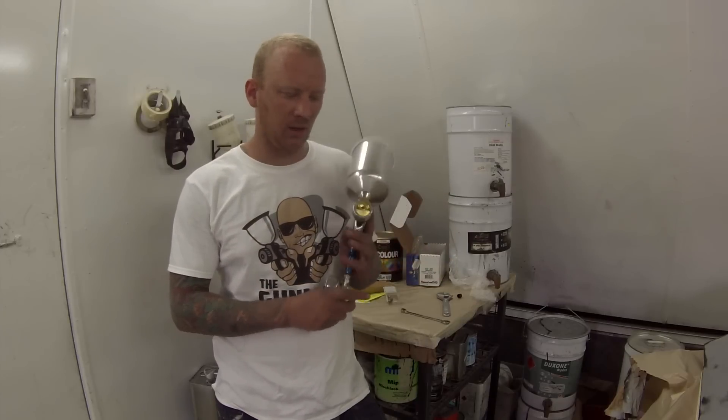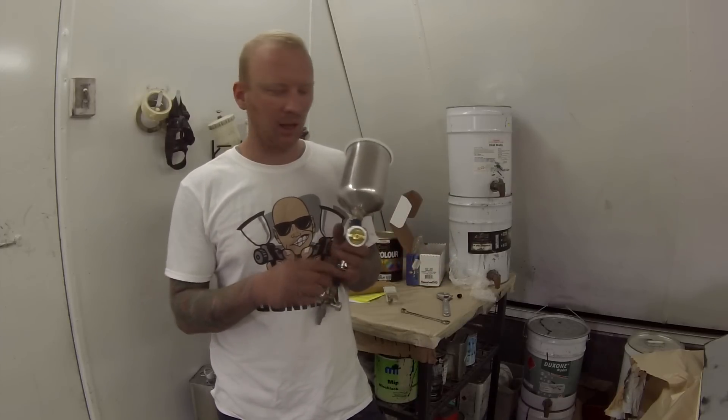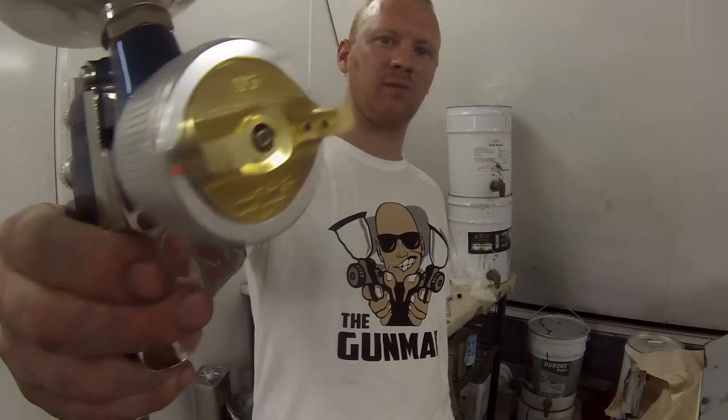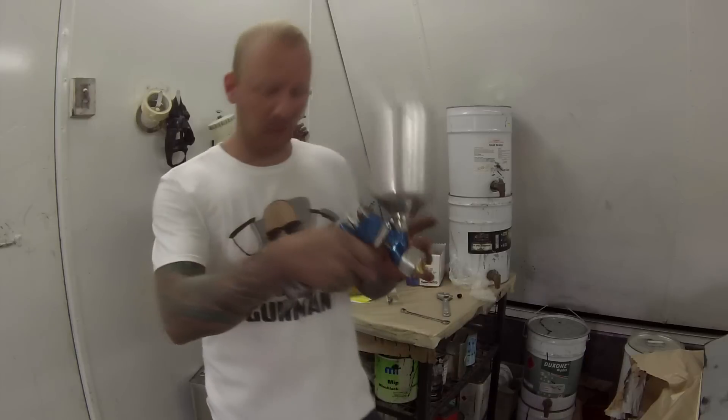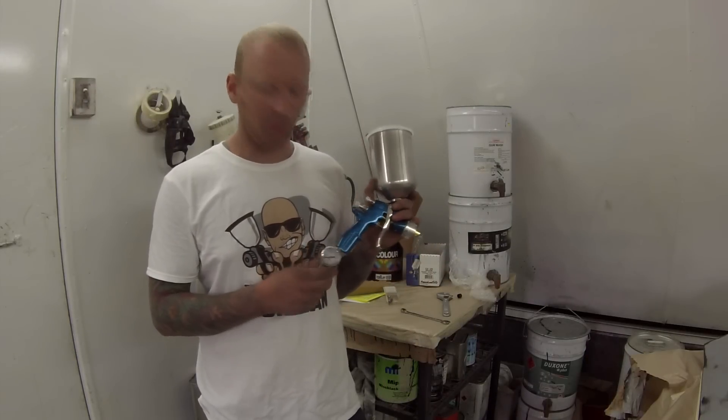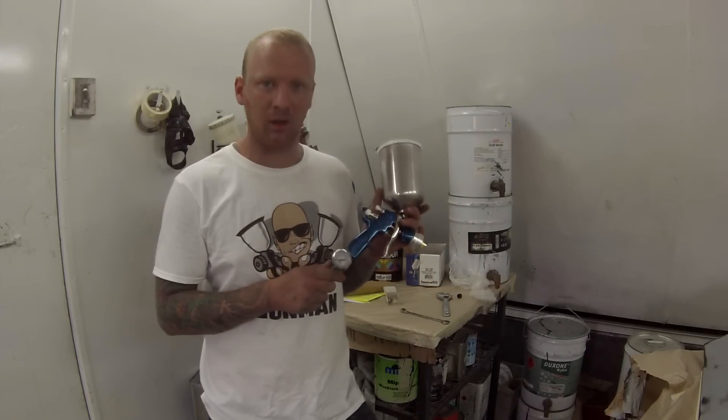It's an HVLP gun, which is high volume, low pressure. Basically that means the holes here are a pretty big size compared to some of the other spray guns you can get. The gun came with a brand new regulator and I was pretty impressed about that — I didn't actually know it was going to come with one.